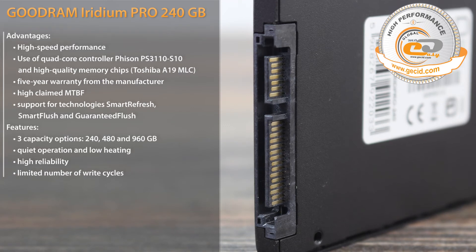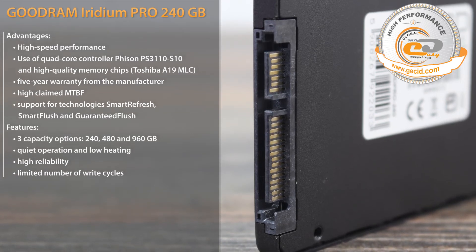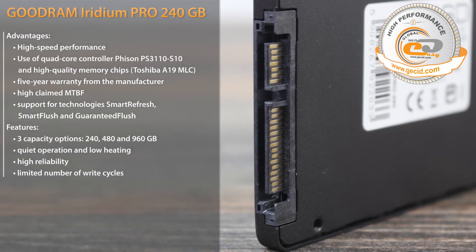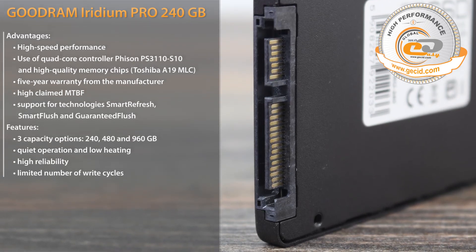A detailed review of the drive is available on the IT portal gaseit.com via the link in the video description. See you soon, and don't forget to subscribe to our channel.